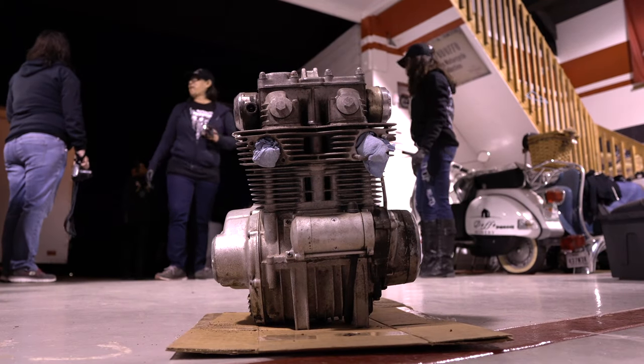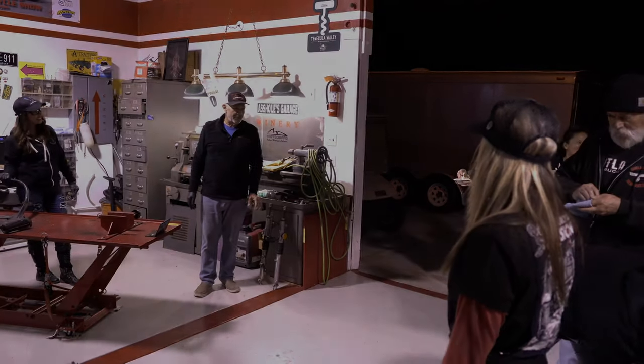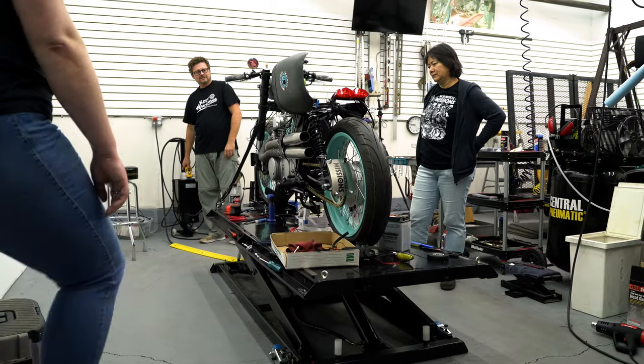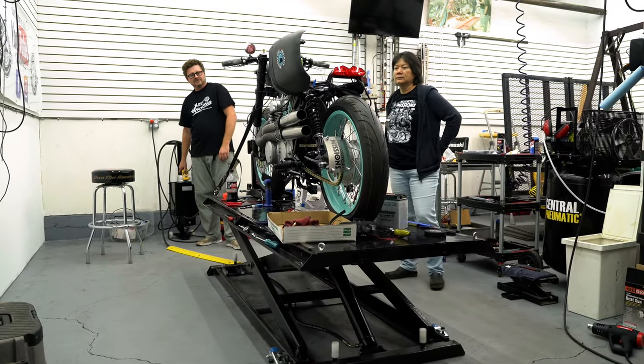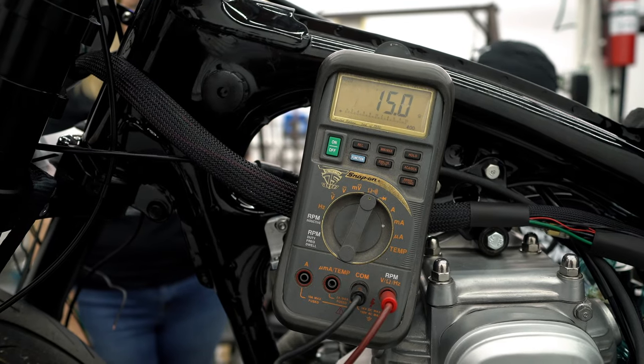Thank you, ladies — congratulations, well done, good job, I'm proud of you. I thought it was going to be harder. I've taught a lot of students, but to teach an actual group of female veterans who really weren't mechanics and didn't have hobby experience — these were really green students. We literally put hands on, had those veteran students actually doing the teardown all the way through the restoration.